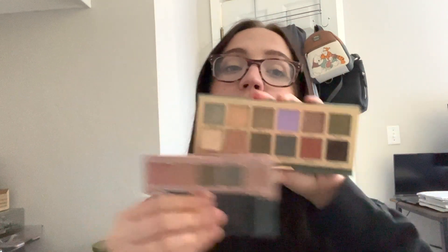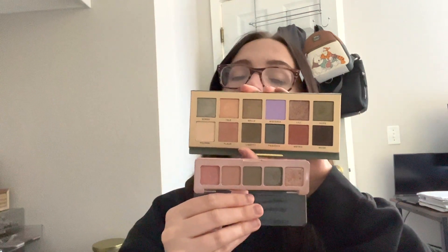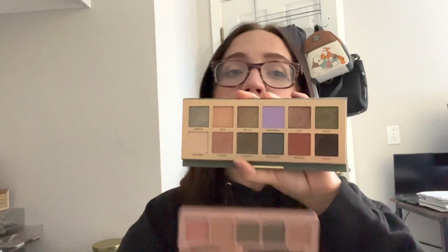It also kind of gives me Natasha Denona Mini Retro vibes with the greens and the pinks. Looking at them side by side — you can see they're similar. So if you like this color story but don't want to use every single shade and you're really into the greens and pinks, if you don't have that palette I'd just recommend getting it. But if you really like all the tones in this color story and don't have anything like it, I would definitely recommend the Nouveau palette. I would give it a solid 9 out of 10 from the first time I used it. Obviously I haven't used the greens yet, so let me know if you want to see me do a green look with this.